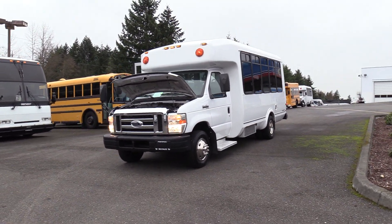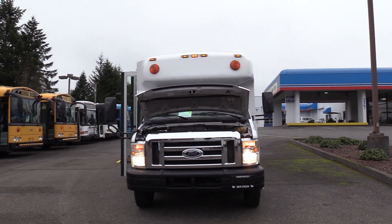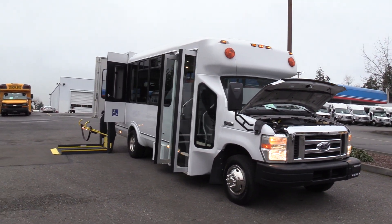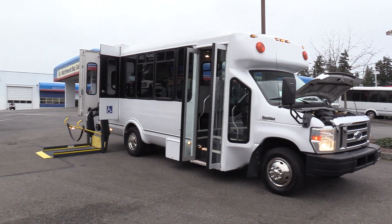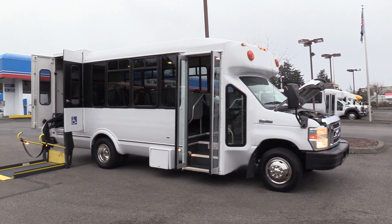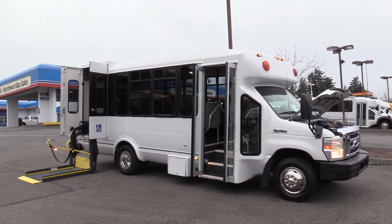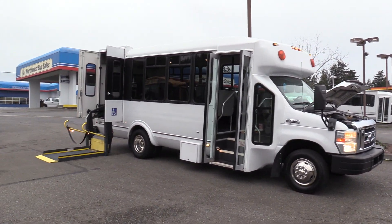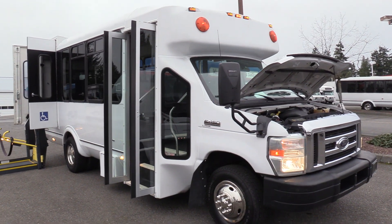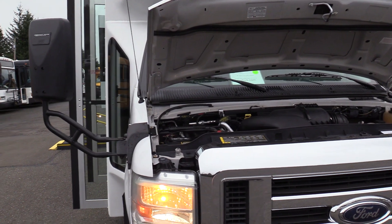This is the Ford Eldorado Aerotech on the Ford E450 chassis, powered by the Ford Triton 6.8 liter V10 engine — kind of an industry standard nowadays. This is an ADA shuttle bus, 12 passenger plus 2 wheelchair. It's perfect for retirement homes, employee transportation, doing routes. It's a non-CDL bus; you don't need any special license requirements to drive this, which makes it one of the most sought after floor plans out there.